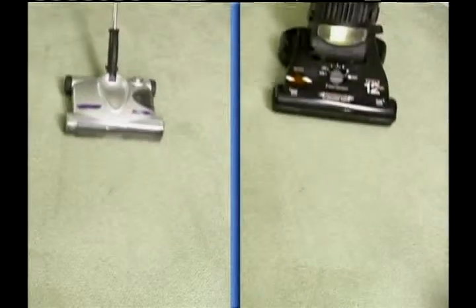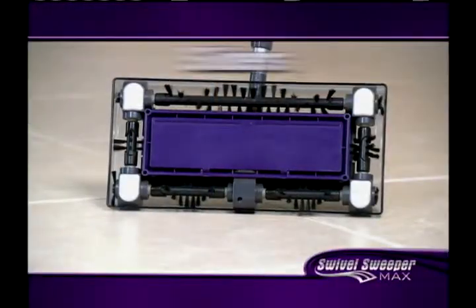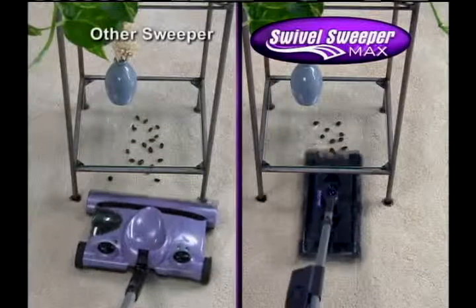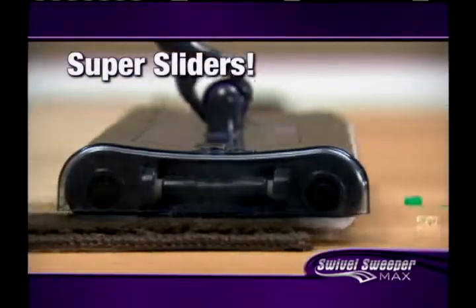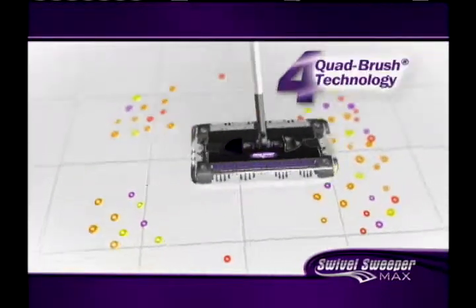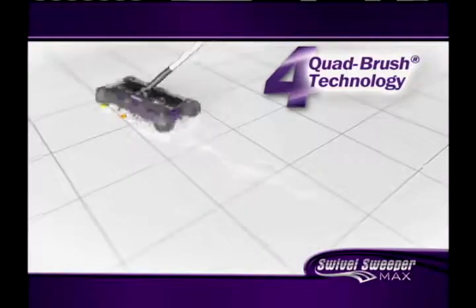Unlike other floor cleaners that use wheels and are limited to a back and forth motion, the new Swivel Sweeper Max uses sliders that let it swivel in any direction and pick up in places where other products can't. The Max slides and glides on any surface without changing any settings, picking up on all four sides using its patented quad brush technology that swivels and pivots, picking up wherever it goes in any direction.